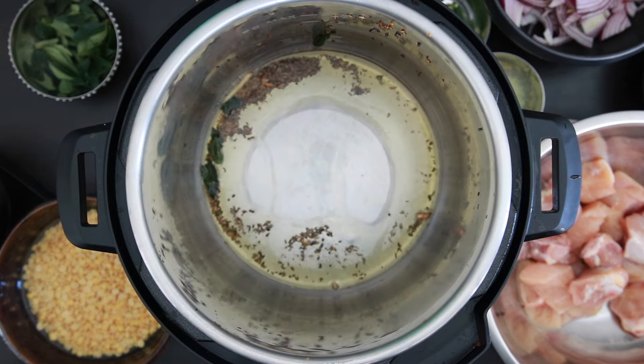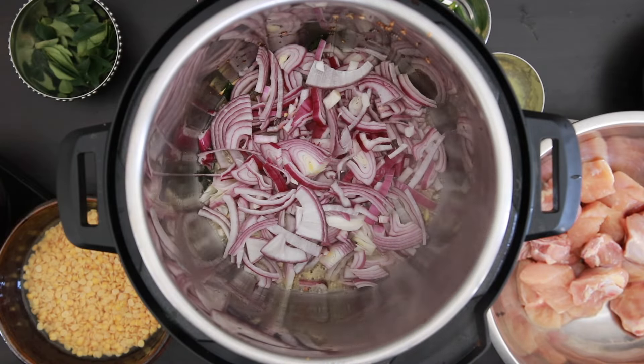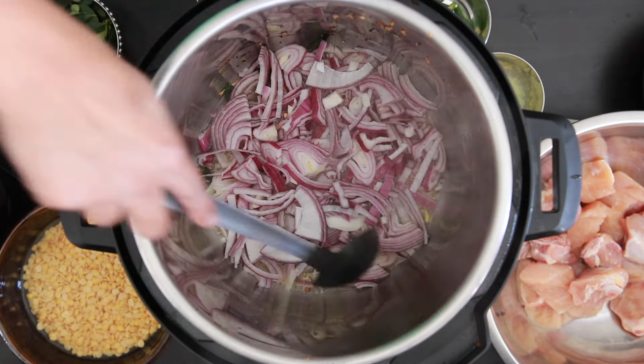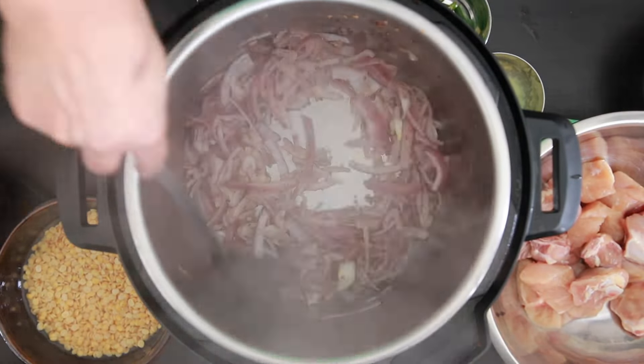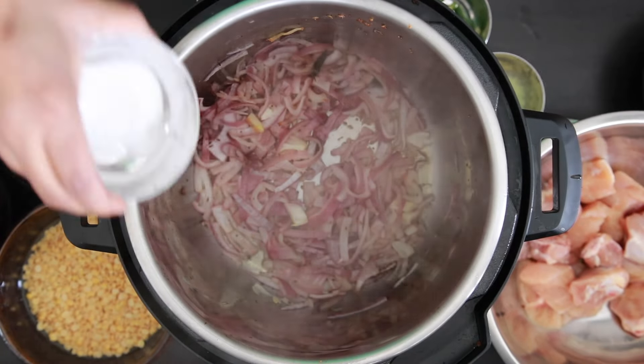I'm going to add a bit more oil and then add two cups of sliced onions. Allow the onions to sweat and then brown. To help this along, I will add some salt.